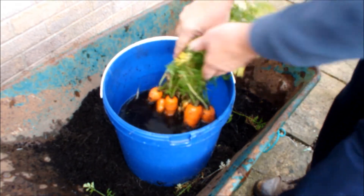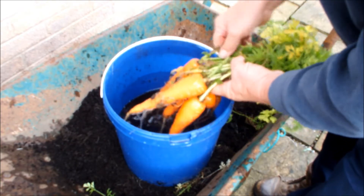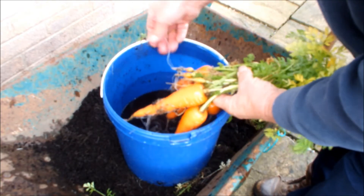You want one of those carrots? Is that what you're after? Let's see if we can find a small one for you. There are a few small ones here.